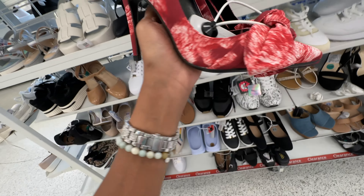These are Dolce Vita beautiful pink open-toe sandals — look at the heel — $30.